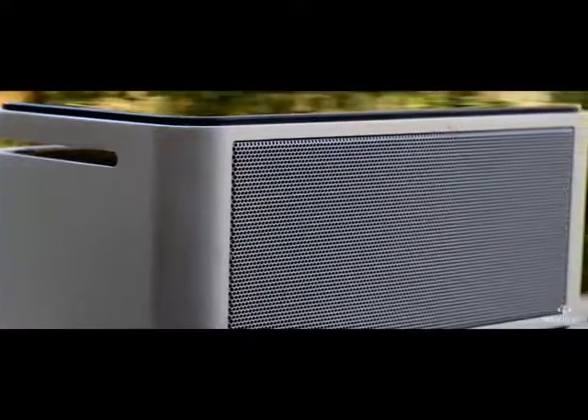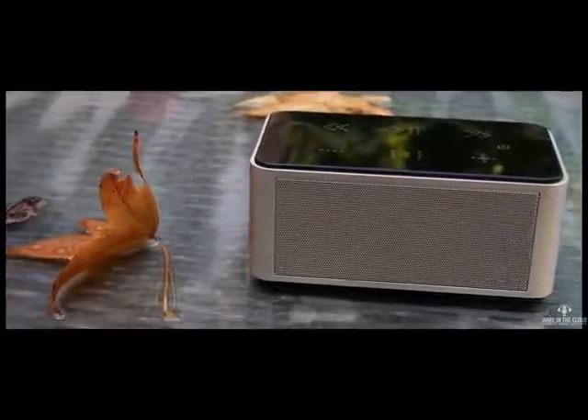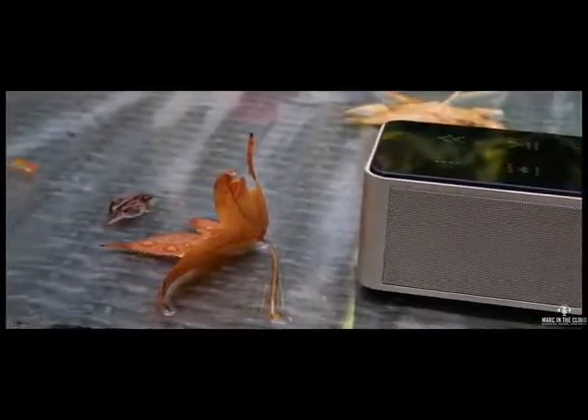What really surprised me is the sound quality. I must admit I haven't really looked at Bluetooth speakers in a long time, but the amount of clarity and volume this thing produces for $50 is awesome. At full volume, my desk was clearly shaking, as you can see here. It's rated for 8 hours of battery use at about half volume, though I got about 6 hours on full volume.